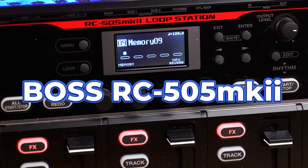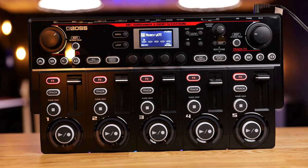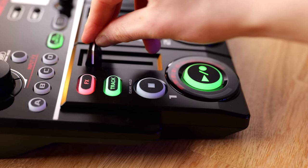These are 14 Boss RC505 Mark II features that you need to know, showcasing the latest and greatest settings to help you get the most out of your loop station. The new and improved extended mixing faders are a game-changing feature on the RC505 Mark II — they give you way more control and accuracy when performing with your loop station.